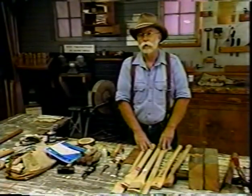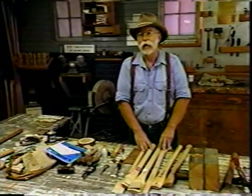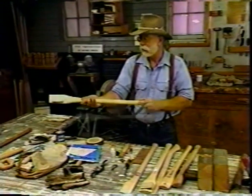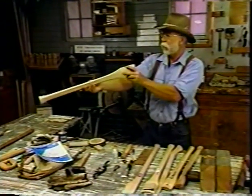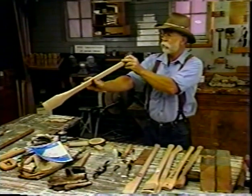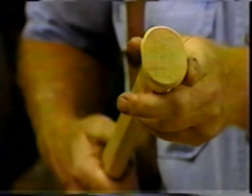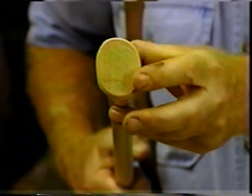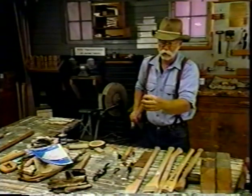We're going to start with a look at hanging an axe, which is putting a new handle in it. This is a hickory handle by O.P. Link — very fine percussion handles. What I'm doing now is looking to see if the grain is correct. The grain runs this way in a proper handle.